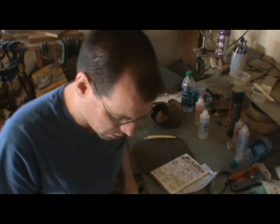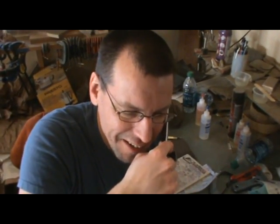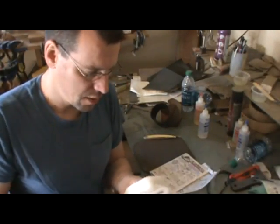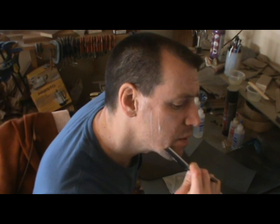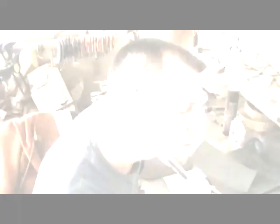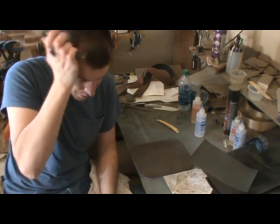I'm basically dry shaving because all my soap is dry. How the hell do you do this? All you razor guys — hang on, I think you need some more sharpening. All right, sharpen it. This is what happens. All right, there you go. Not a complete success at all, but it does shave. It just doesn't shave real great.